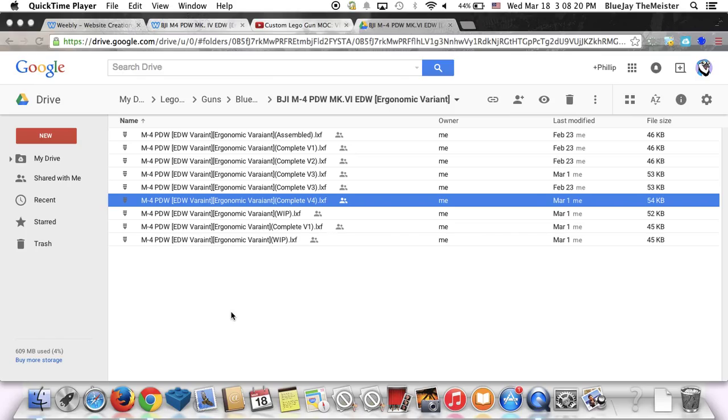The Blue Jay Industries M4 PDW EDW is the Energy Directed Weapon version — it shoots plasma, not standard lead bullets. It kind of works like the AE4 assault rifle from Call of Duty: Advanced Warfare. I've already shown you guys the EDW previously.